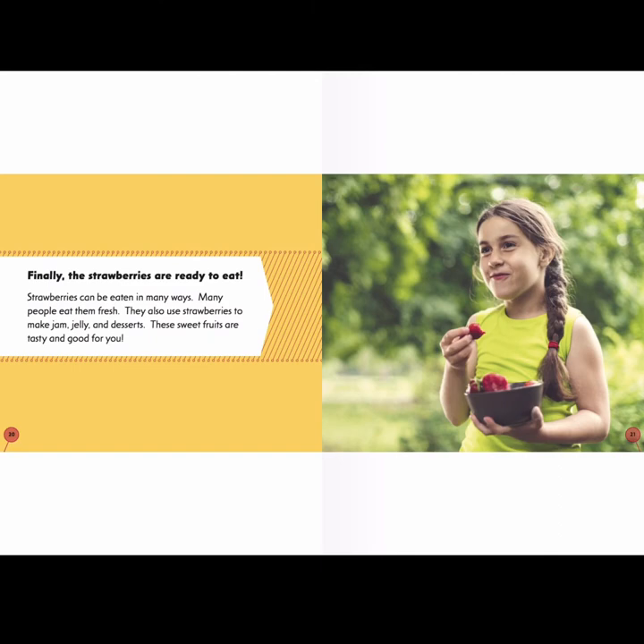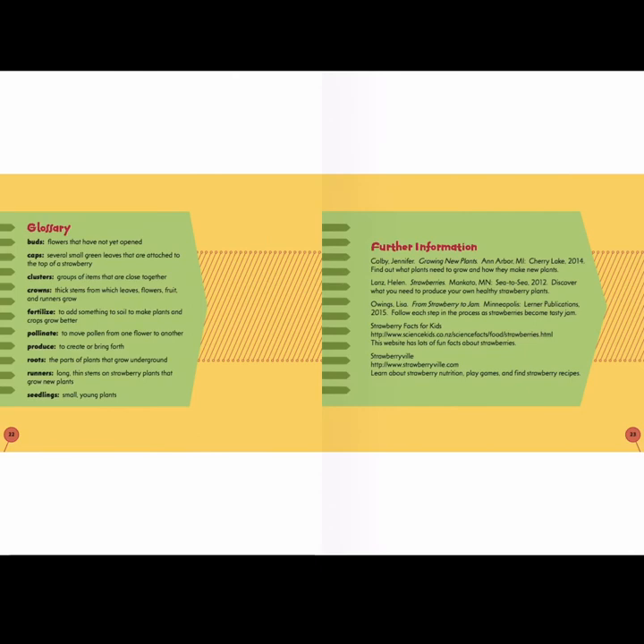I know I've had strawberry jam and fresh strawberries recently. In the back of the book, we find the glossary, which helps us with some tricky words. The word "runner" — I did not realize that strawberry plants had runners. Runners are long, thin stems on strawberry plants that grow new plants. I can look at this glossary and think about the tricky words and their meaning.